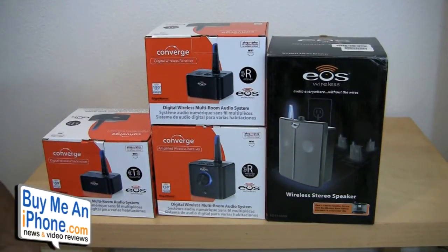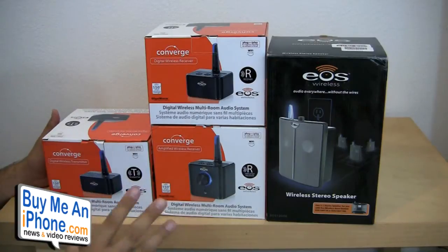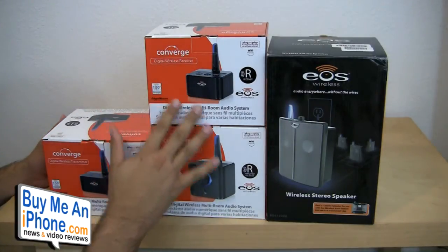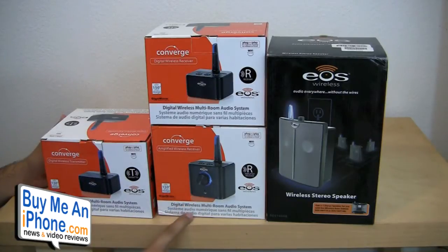I'm going to show you guys a demonstration of the EOS Converge system. Let's run through the different products available for the Converge system. Converge includes these three products right here, and there's also a set of loudspeakers that work with the Amplified Wireless Receiver.